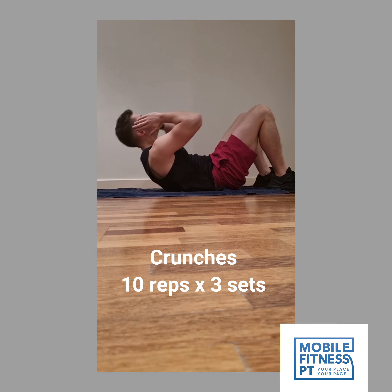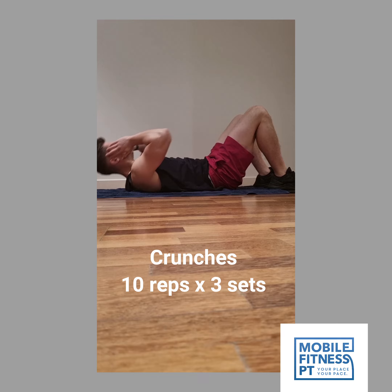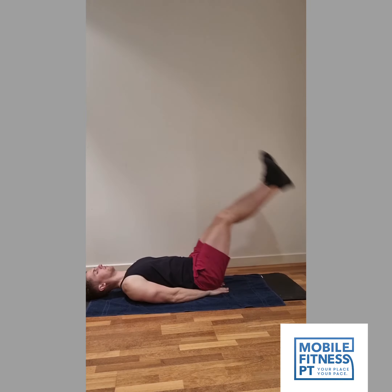First off, we are starting with some crunches. With these, you want to make sure you're lying flat on your back. I like to keep my hands on my head and then just slowly rolling up. You don't have to come up very high at all — the main thing is you're just squeezing your abs together.